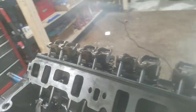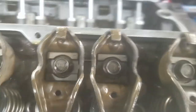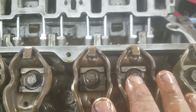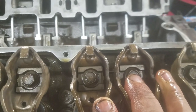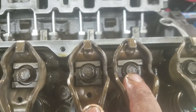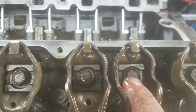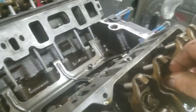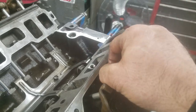These are just stock rocker arms — they just get torqued down. The book says 19 to 23 pounds; I put them at 23. But when you do this, you've got to set the lash. What you do is you run the nut down until you have no slack in the push rod.